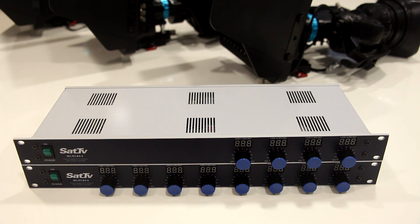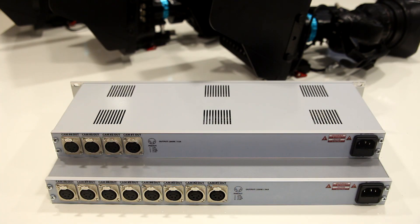On the front panel you can see that on the left side there is a power switch, and you have knobs for controlling iris. Above each knob you have a small display which shows the current iris setting. These units are basically the same — the top one is made to control up to four cameras and the lower one can control up to eight cameras.